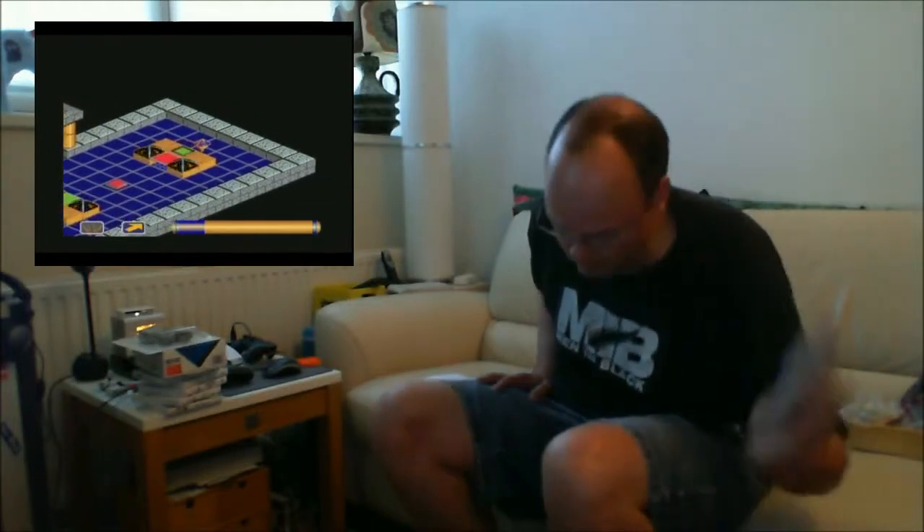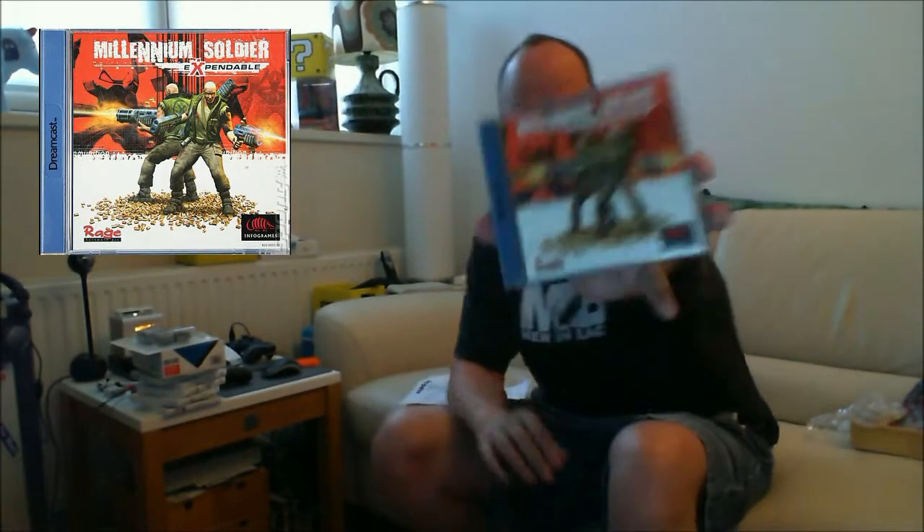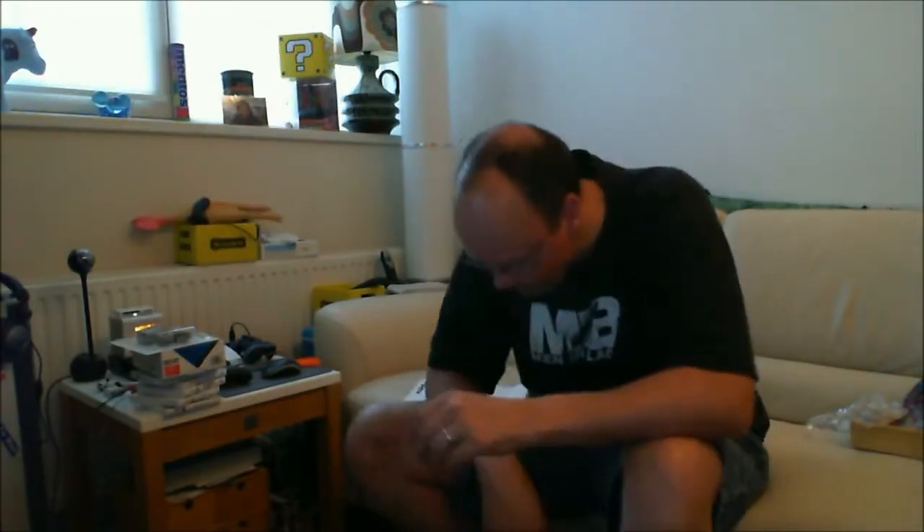A brand new unopened copy of Millennium Soldier, otherwise known as Expendable. It's a great shooter — I think I already owned this on the PlayStation. But it's out on the Dreamcast as well, so Millennium Soldier Expendable on the Dreamcast, and this is a sealed copy. I paid 4.99 for a sealed unused copy. There's also a version for the PC, and it's a third-person perspective top-down dual analog shooting frenzy — an excellent game produced by Rage/Infogrames.